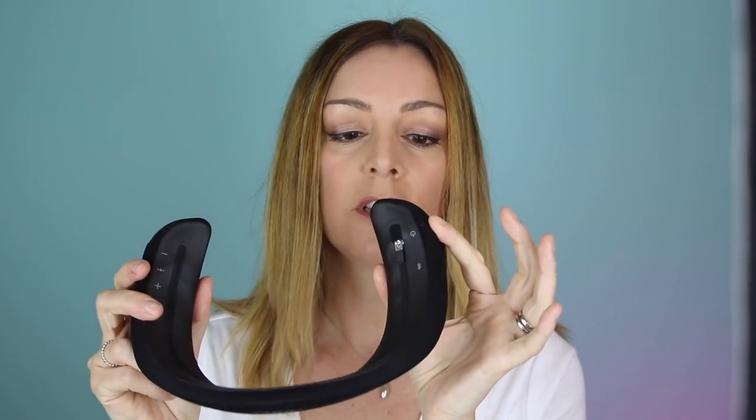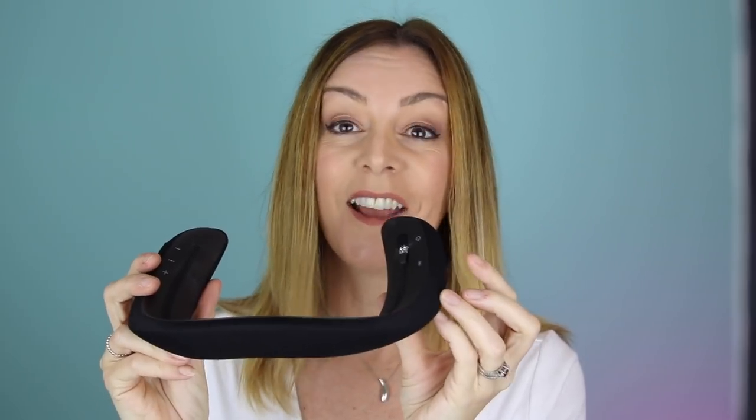The setup process for the Bose Soundwear is really easy. There's a little power button on the side — you'll turn that on and it'll give you a battery level. There's also a small Bluetooth button. You push and hold that, and it says 'ready to connect.' Once you get that message, you go to your phone's Bluetooth menu, find the Bose Soundwear in there, tap to connect, and you should be ready to go.